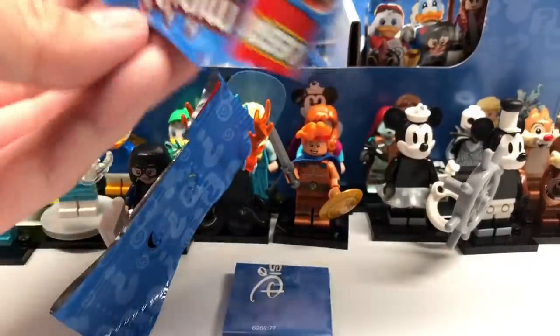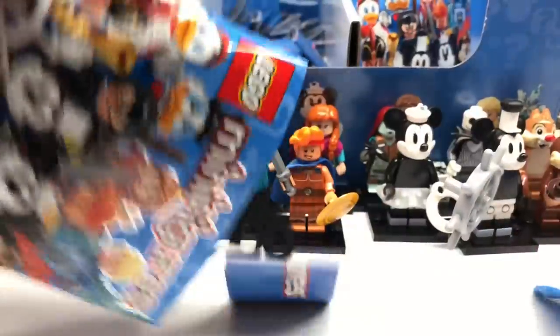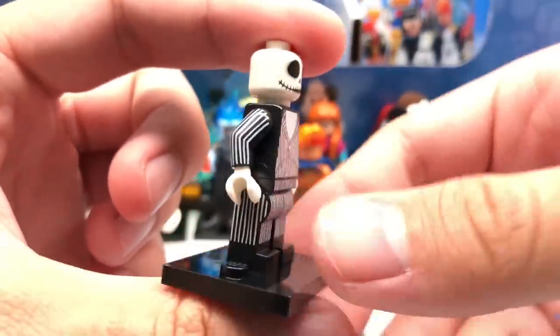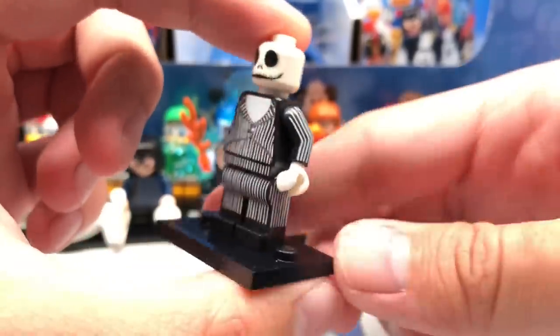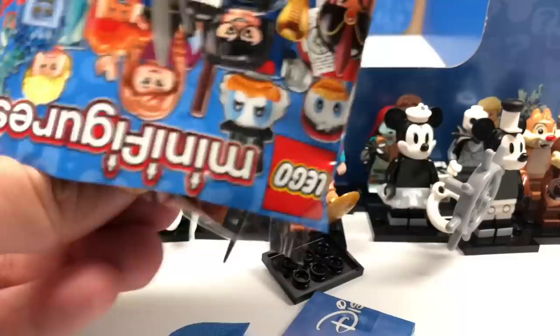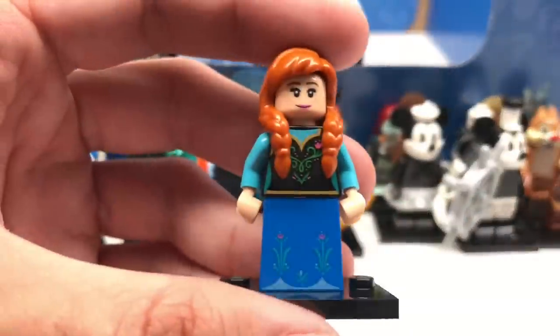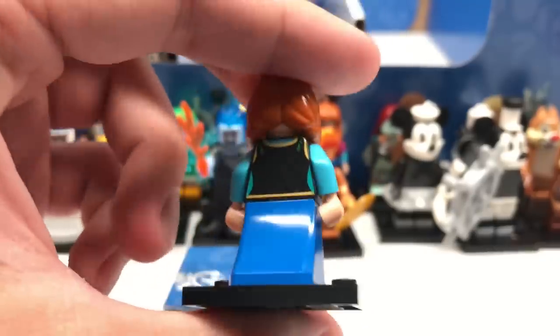Continuing with duplicates: Jasmine, Jafar number two, Jack Skellington number two — just the raw figure with no extra shoulder or coattail piece — then Hercules again. Moving onto the left row, the last 20 packs. So far I'm only missing a repeat of Dewey and Louie to have two complete sets. We get Anna number three — I could see there being four of her and Elsa in this series, because it's Frozen.